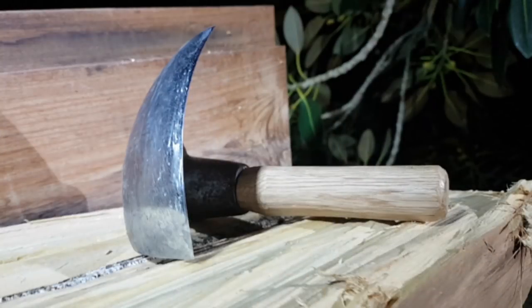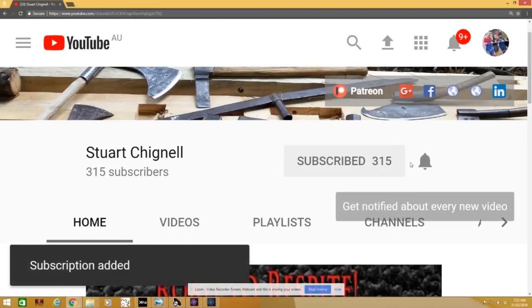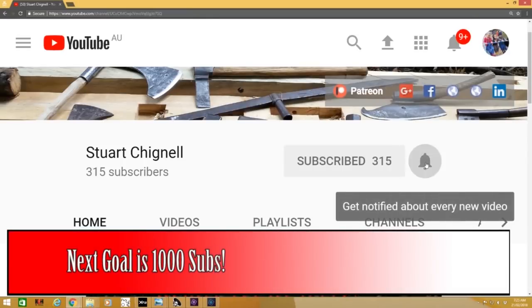The video's already come out, so there'll be a link somewhere. If you want to see some of the other cool stuff I do, make sure you subscribe because I've got stuff coming out all the time. Hope you enjoy!